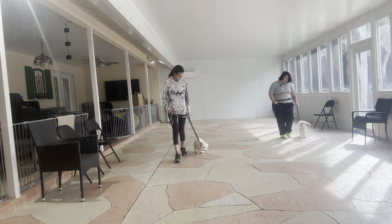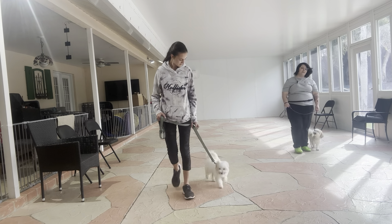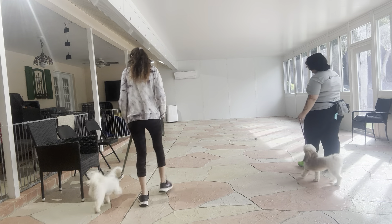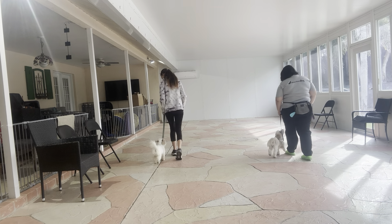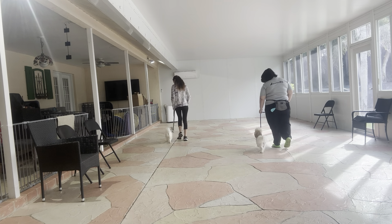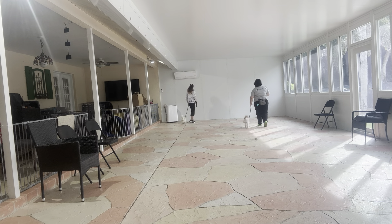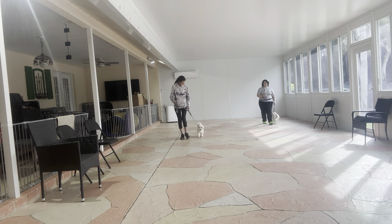Scooter's walking quite a bit close to me, so if I notice she's a little bit too close, what I'm gonna do is actually bump into her. You see how I'm just shifting my legs to make sure that I'm bumping into her and naturally correcting her position. I want to make sure Scooter is giving me enough space that I can walk freely without worrying about tripping or stepping on her.